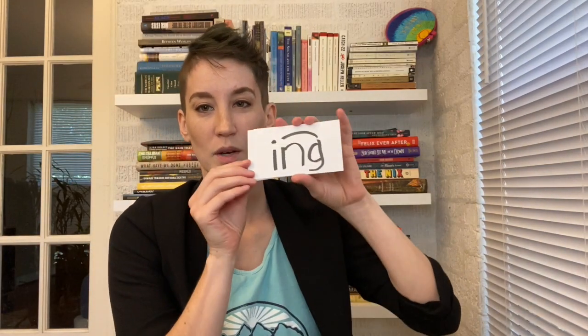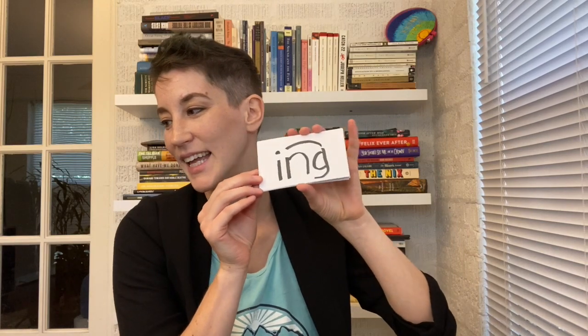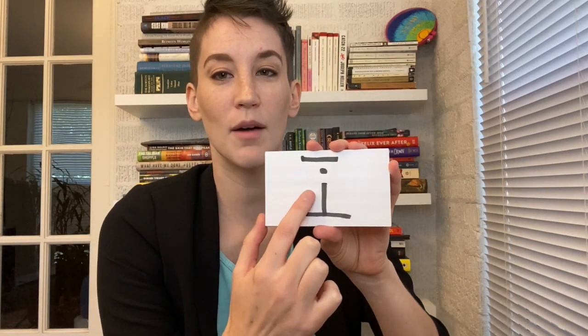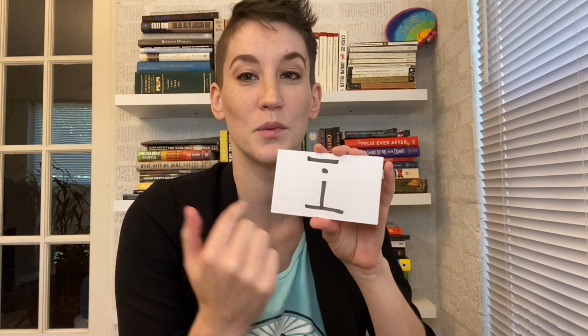'Ng' is taught as one sound. Now look at this — this is very clever. Remember we learned capital 'I' as one word? Well, the long 'I' sound — they added a little foot to it, so it looks a lot like that 'I' we learned as a word, and it's the same sound: 'I.' So now we're ready to learn the long 'I' sound.